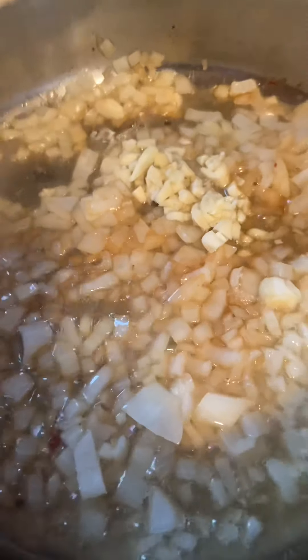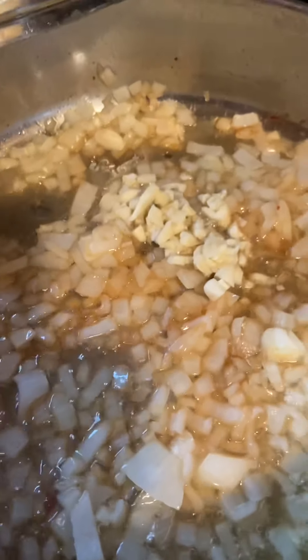I'm sorry I started my video late, but this is what I did first — I rendered it down from pancetta.